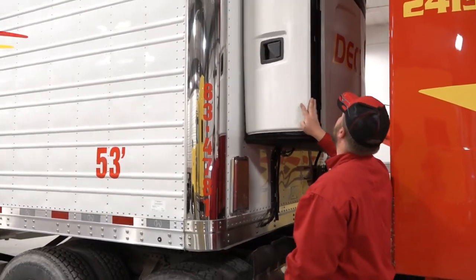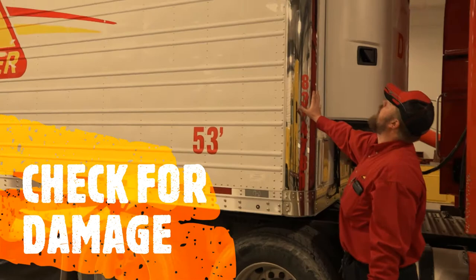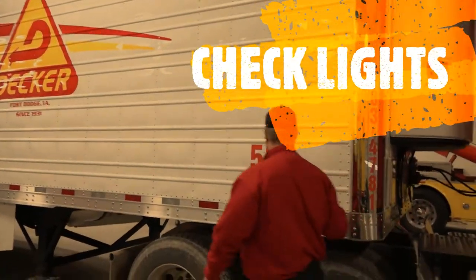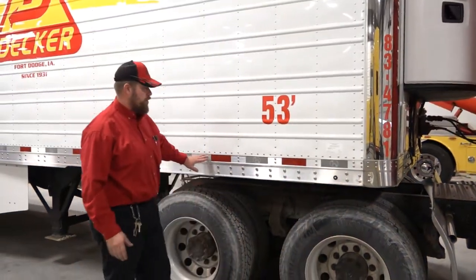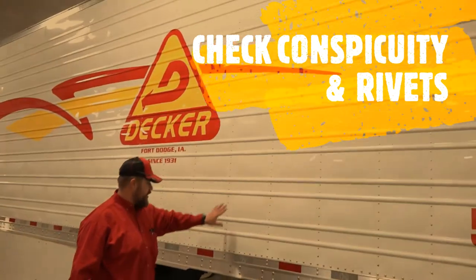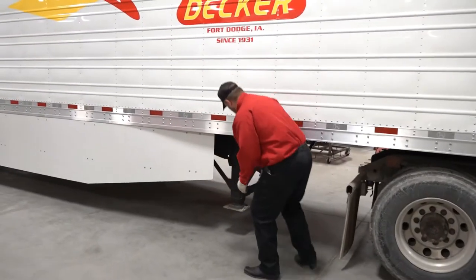Looking down the front of the trailer, you're looking for any damage and checking your lights. Coming along, check your rivets and your conspicuity tape. Make sure all your rivets are in place with no fresh damage.